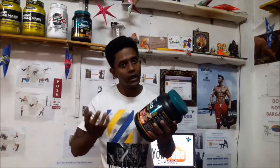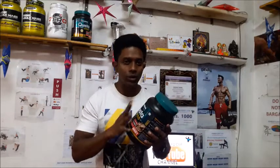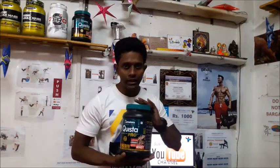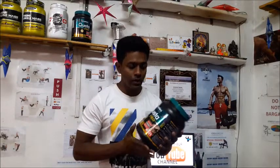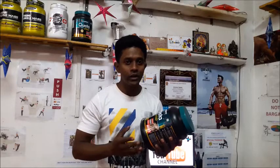So Himalaya's Quista Pro has herbs as well as protein and BCAAs — it is a blend of all these things. I think this is one of the best products on the market right now. I've tried it, and now it's your turn to try and see how it's going to help you.